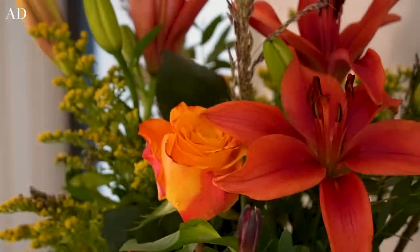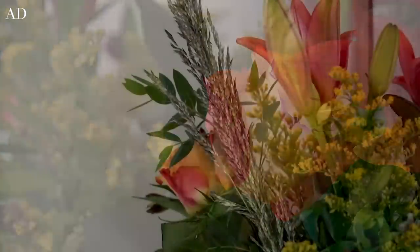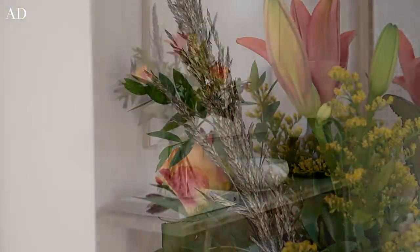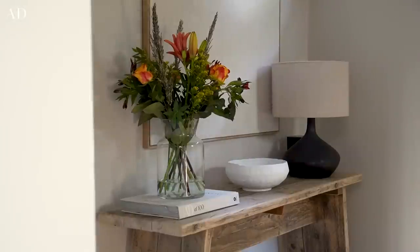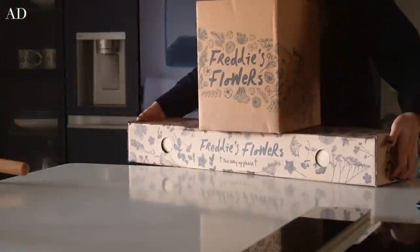On to flowers, and I've recently been trying out Freddy's Flowers. This was the arrangement from the previous week, which is full of beautiful autumnal colours, so I decided it would be perfect for the console table in our entrance area so that every time we come home, or we have a visitor or a delivery, we're all greeted with these seasonal beauties.